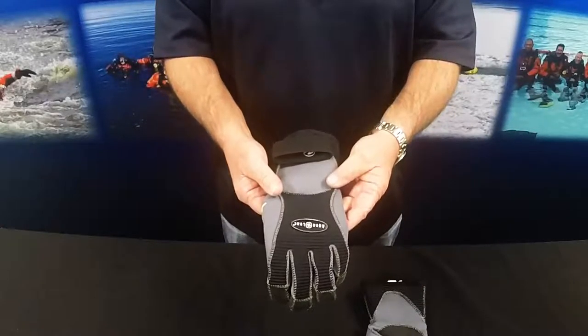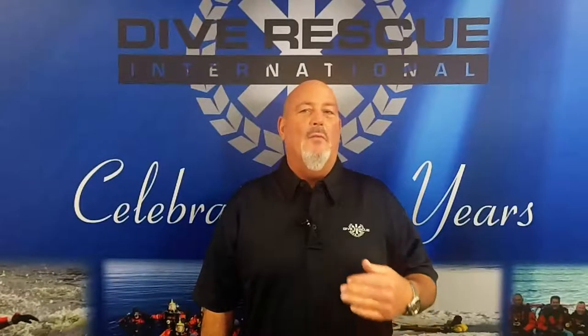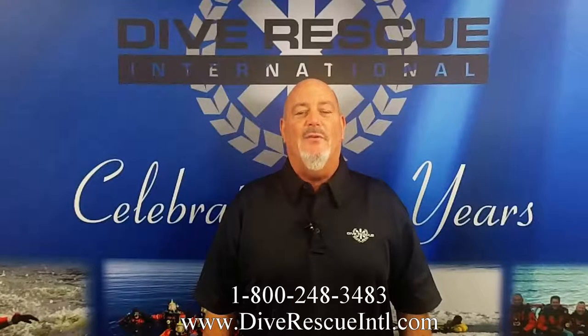This glove comes in three or five millimeter. And remember, quality training and equipment saves lives. For more information on any of our products or training, contact us at Dive Rescue International.